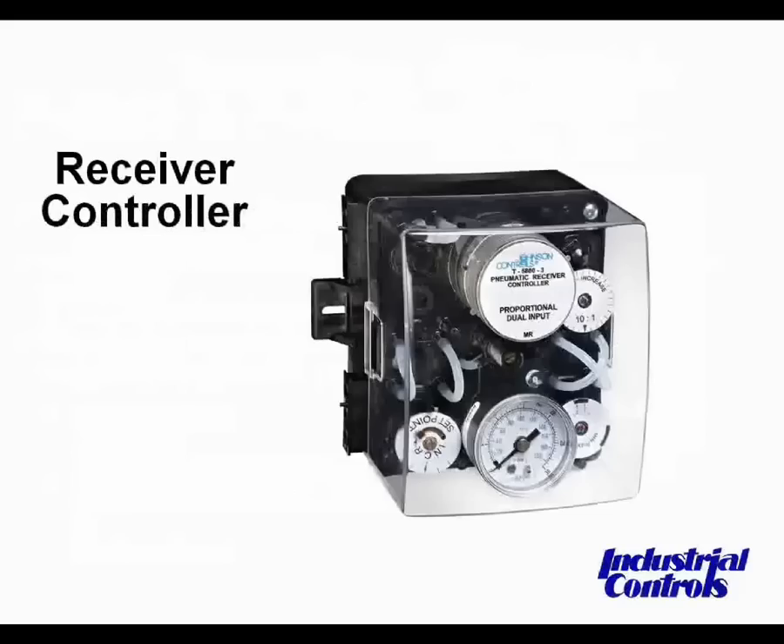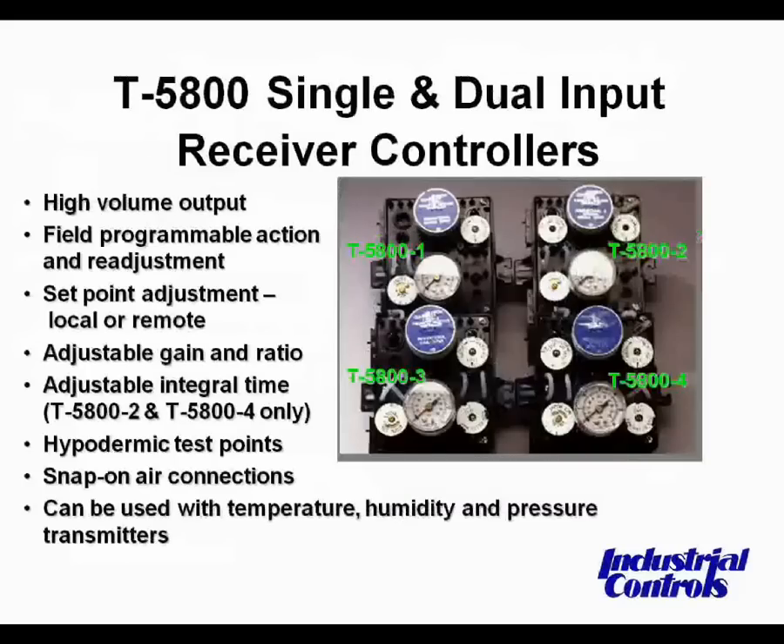This shows a picture of a receiver controller, and this shows a couple of different receiver controllers. There are at least four models of Johnson Controls, and they come in single input standard proportional models, single input integral models, dual input proportional, and dual input integral.